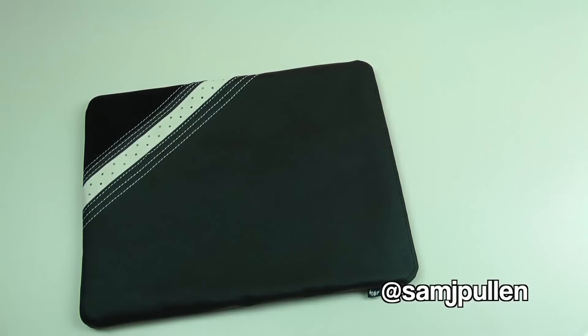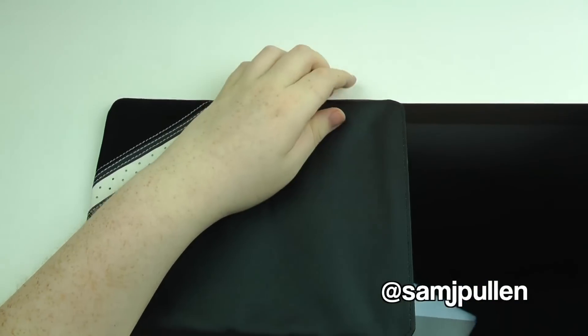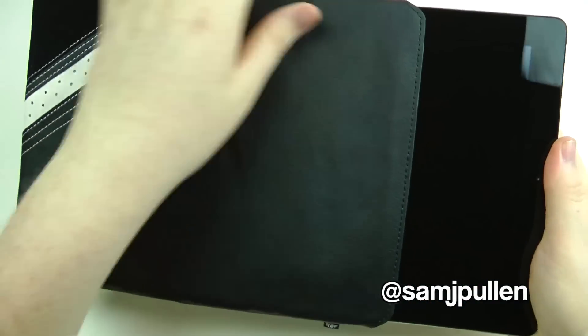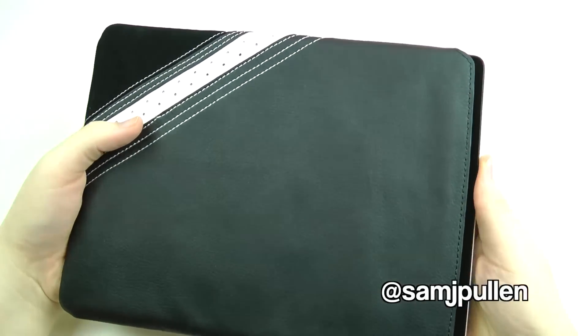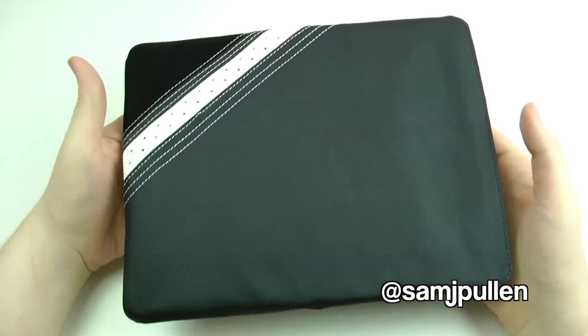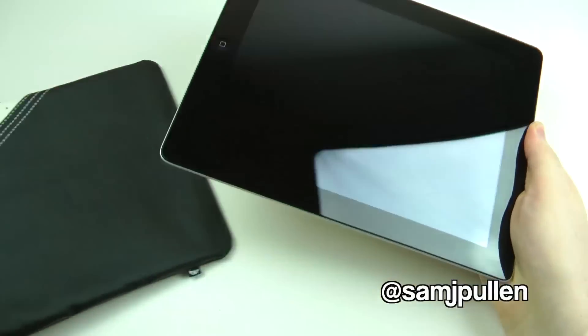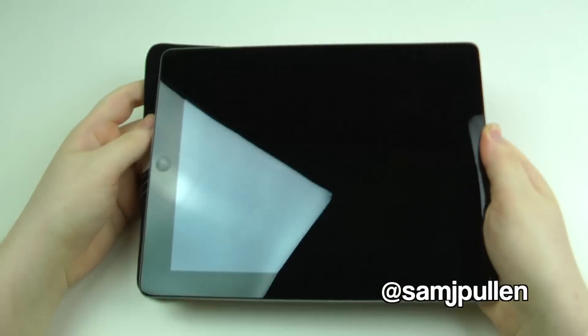So we'll bring the iPad over and see how it fits. Let's get the iPad 2 — easy as, slide straight in, that's it, that simple. As you saw there, it's pretty easy to get inside the case and vice versa to get it out as well — very nice and easy.